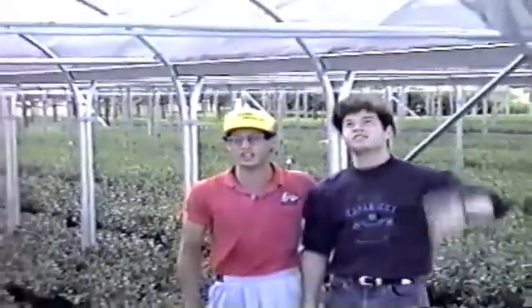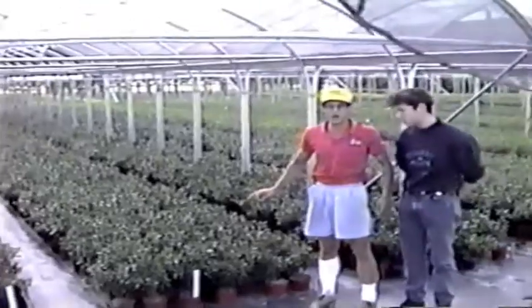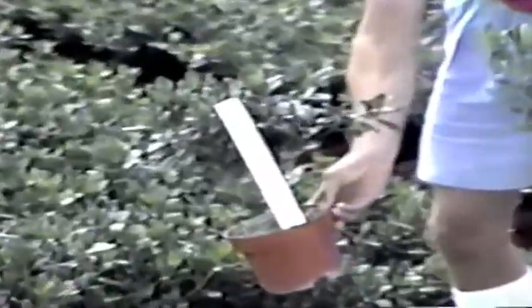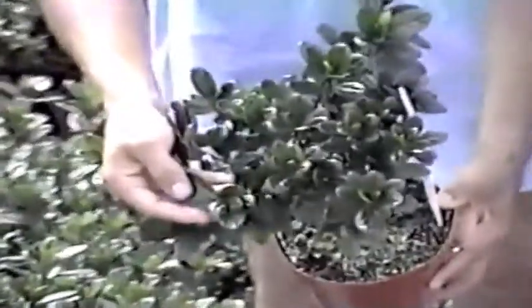We're over here in C-section now. We built some new greenhouses. What we've got here is not a totally finished product, but a product that's ready to go through pre-cool before it blooms — the final stage of production before we go into the last phase to sell it. I want to point out the variety, the vigor, the shine, the luster in the leaf — beautiful plants.